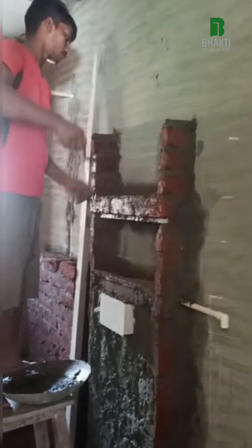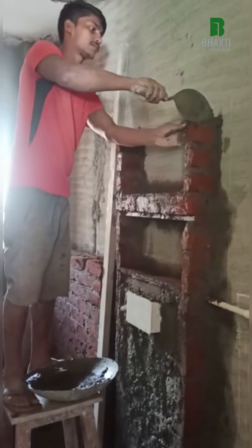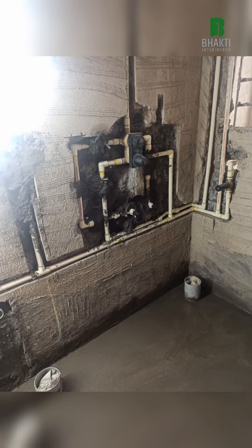Plumbing followed by ledge wall making. I have given some pockets here for the niche to be incorporated. You can see several plumbing pictures coming in, accompanied with the ledge wall. This is the final internal plumbing.